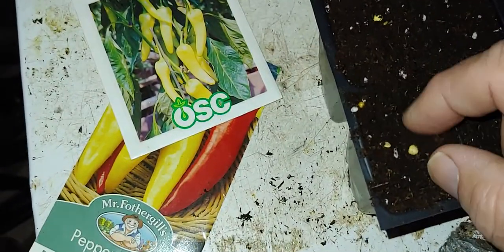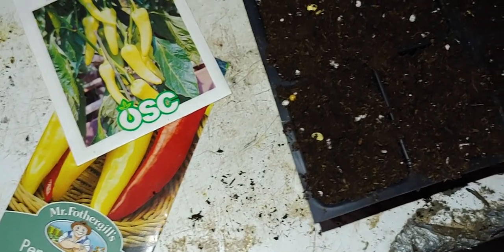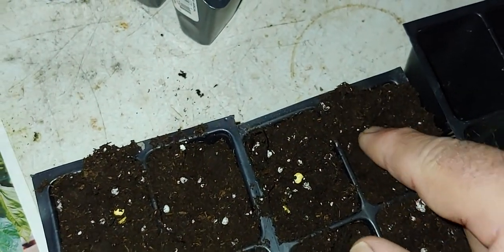I think I might add another one to that cell. I'm not putting them in too deep — just a little bit — because I don't want them to use up all their energy trying to make it to the top.